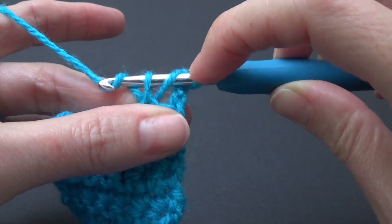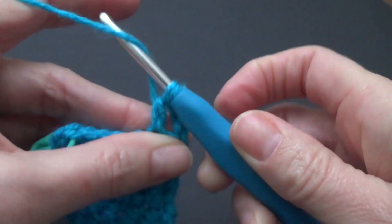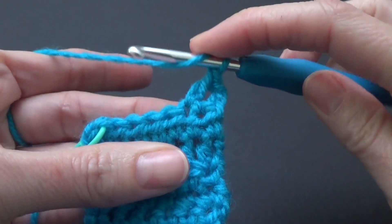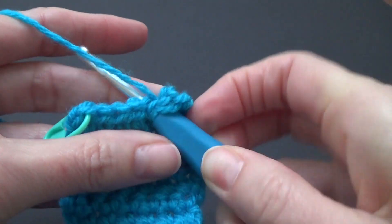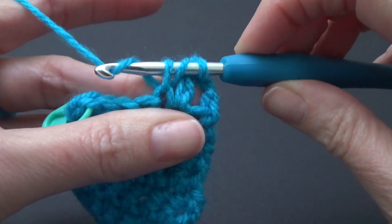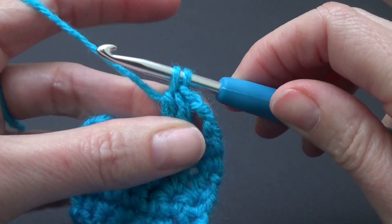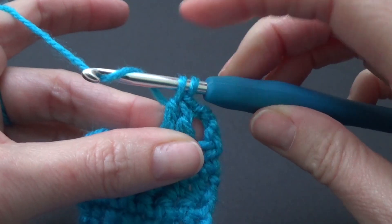So that last loop there — we're not going to pull through that one. We're going to yarn over and then pull through two. Then yarn over and pull through two again. Try and make it one motion if you can; if not, you can do it separately. Yarn over and then pull through two.